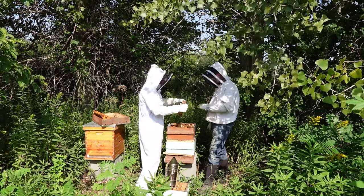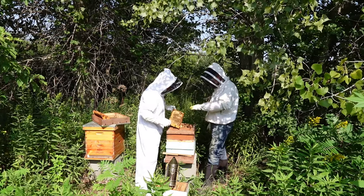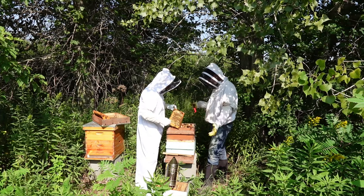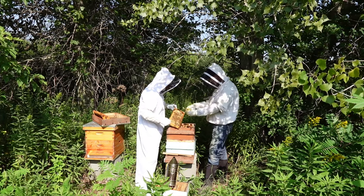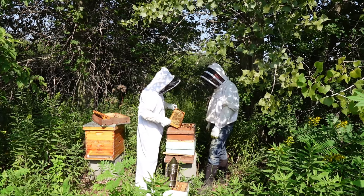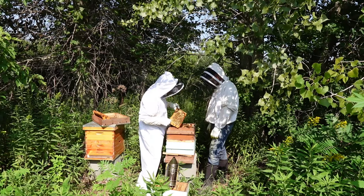That is a beautiful frame — that's all capped honey, almost wall to wall. That's exactly what you want. It looks dark because the comb is old, but that honey is going to be great.